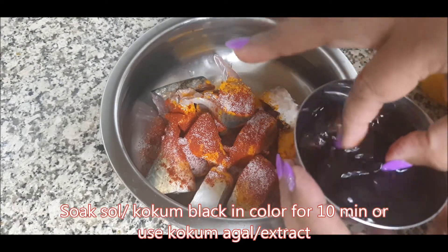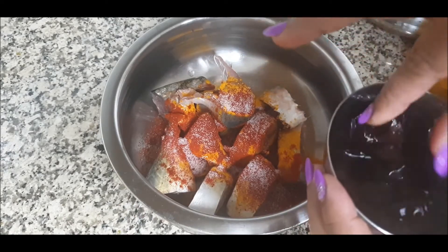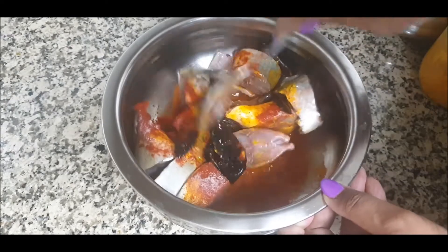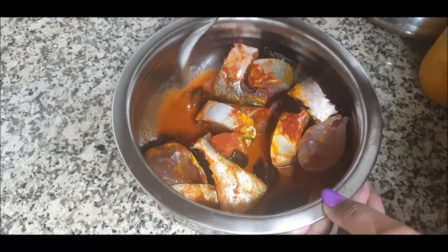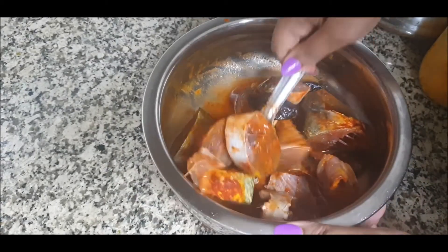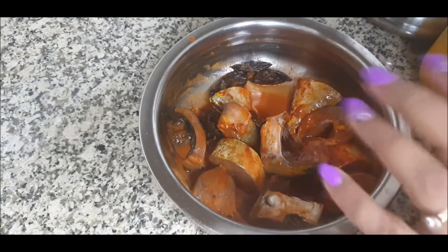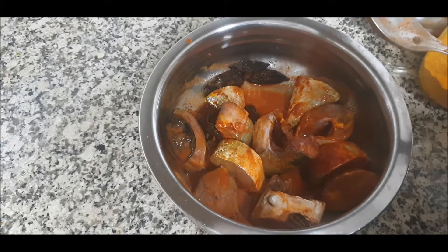This dish is called Solatla Bangda, so I've kept the sol kokum soaked in a bowl of water. I'll pour it along with the water over the fish. Mix it well so all the pieces get coated nicely, then cover and keep it for marination for about half an hour. While the fish is marinating, let's make the watten for the gravy.